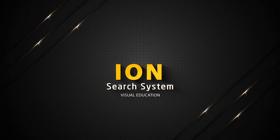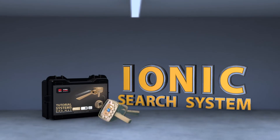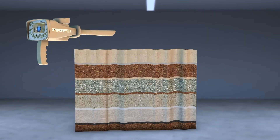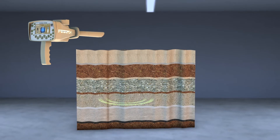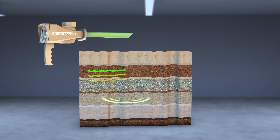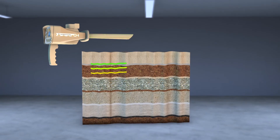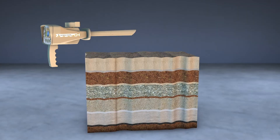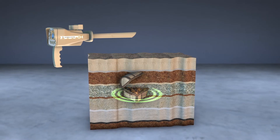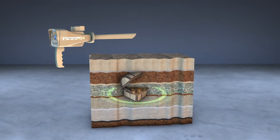Ion search system. This system detects gold buried for long periods underground, based on capturing the ion radiations emitted by the metal as a result of its interaction with the soil for long periods. Through this system, ancient buried gold treasures can be detected easier and faster.